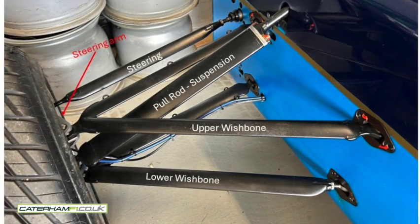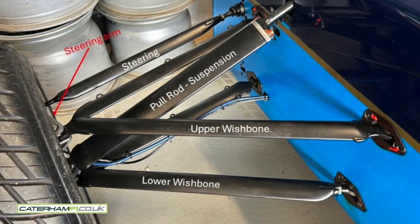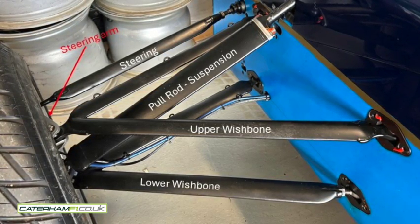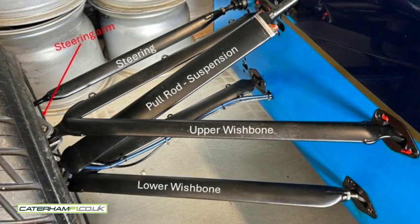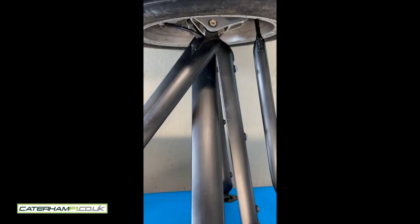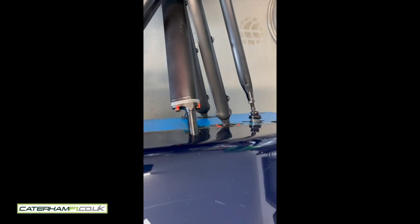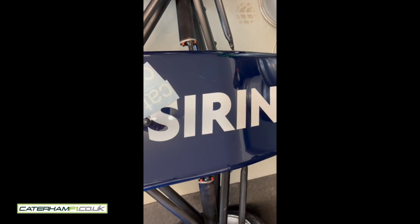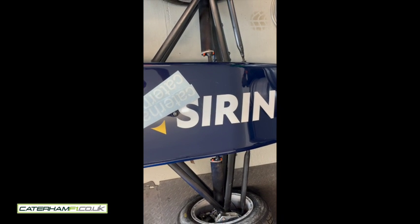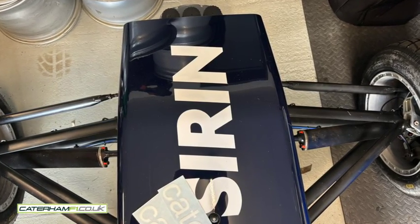If I look at an example of a pull rod suspension, you can see the steering arm on the top left, the steering rod, pull rods for the suspension, and upper and lower wishbones. This is actually from a Formula 3 or a W Series car driven by Beitske Visser. They have to be symmetrical, so the damage on the tub had to be repaired accurately before I could drive the car.